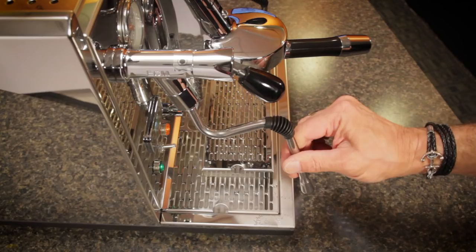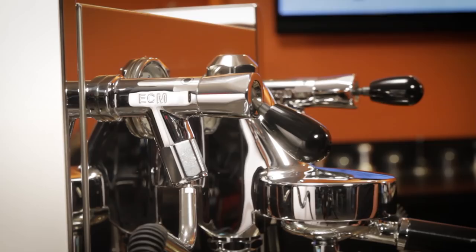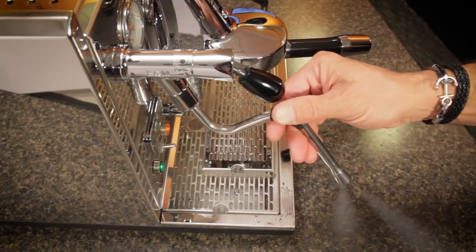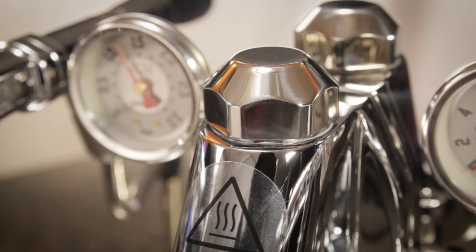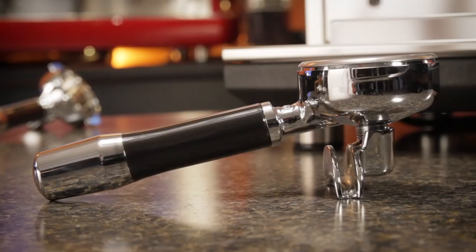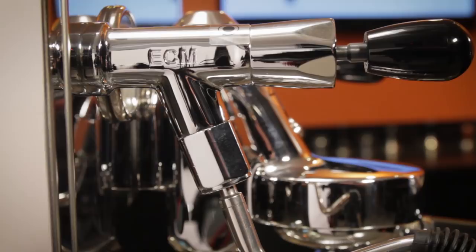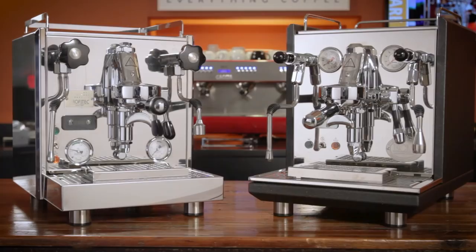Extra details on the Synchronica include custom top and bottom nuts on the group, a chromed N on the group lever, matching chrome accents on angled portafilters, and valves inscribed with ECM branding. In the end, the Pro 700 and Synchronica are identical in capabilities. What the Synchronica offers is extra detail touches on the outside.